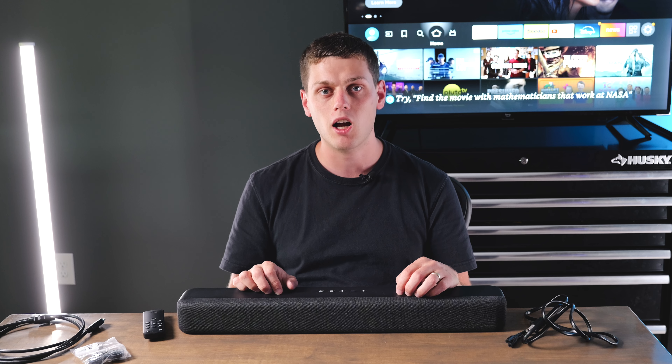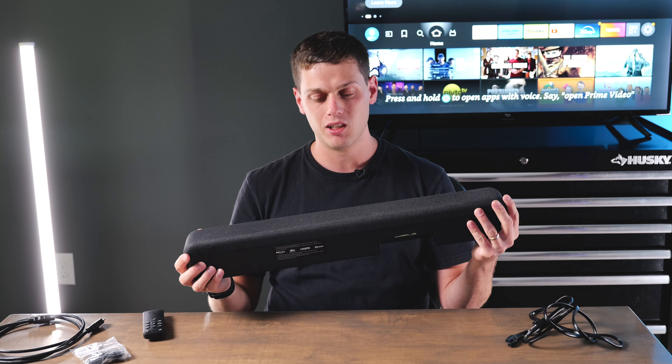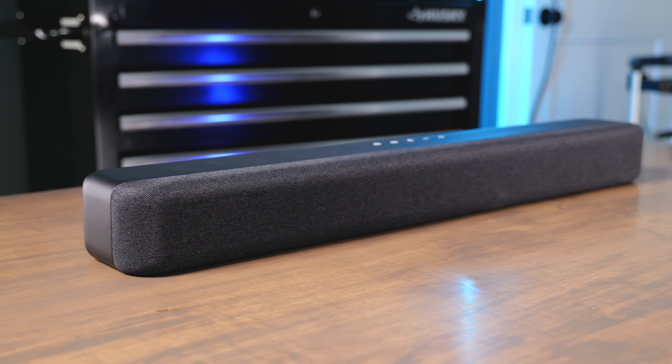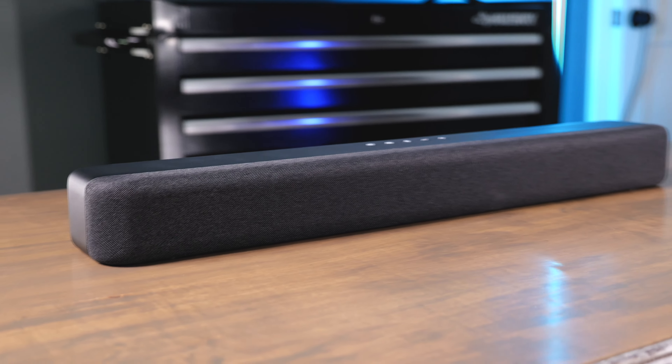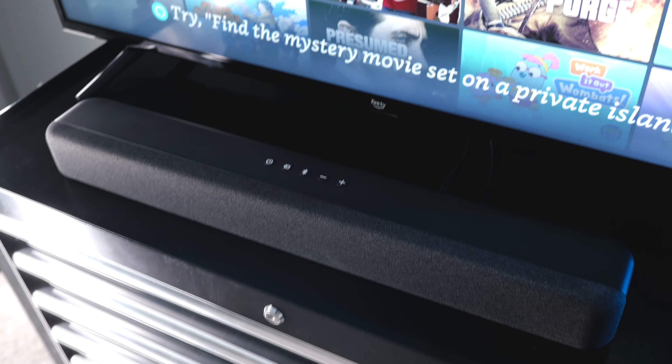This soundbar has really good audio quality and it's actually surprisingly loud for the size. Whenever you look at it at first you might think it looks a little small, but it has a surprising amount of punch to it. I was very pleasantly surprised with just how good it sounds — even without a subwoofer you're still able to get a ton of low-end punch.